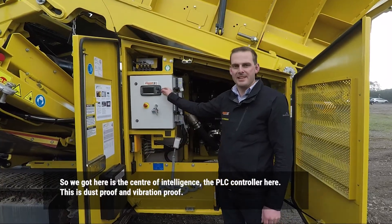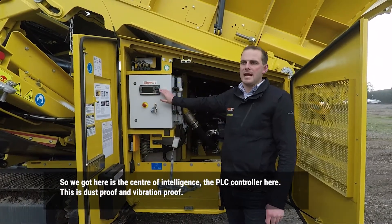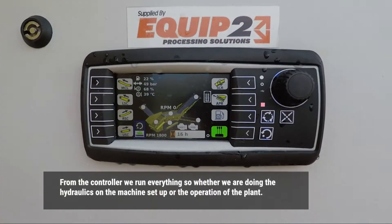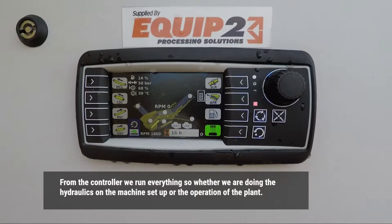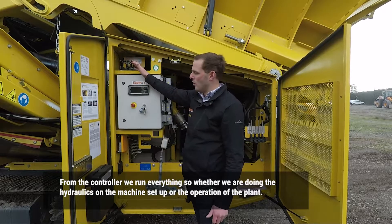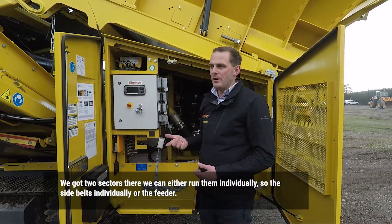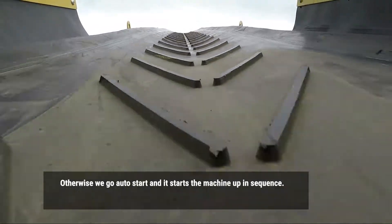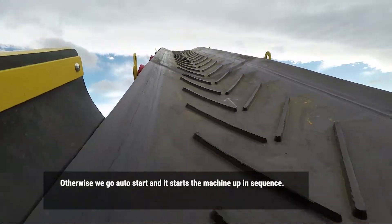So what we've got here is the centre of intelligence with the PLC controller. This is dust proof and vibration proof. From the controller we run everything — whether we're doing the hydrologs on the machine setup or the operation of the plant. It's got two sectors here; we can run the side belts individually or the feeder, or we just go auto start and it actually starts the machine up in sequence.